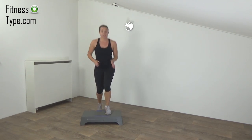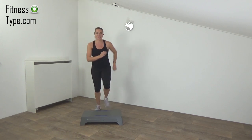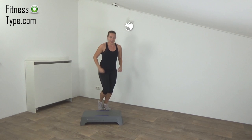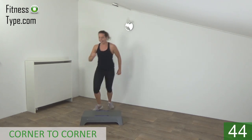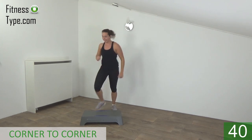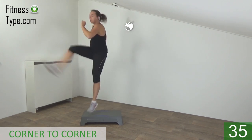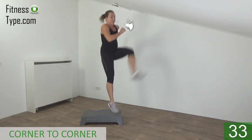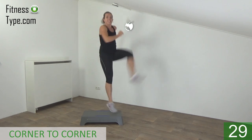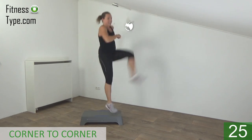The next one is not corner to corner but with a kick and, of course, a jump. Get ready — corner and kick, corner and kick. Jump up high, lift your leg up and kick. Keep your upper body straight.